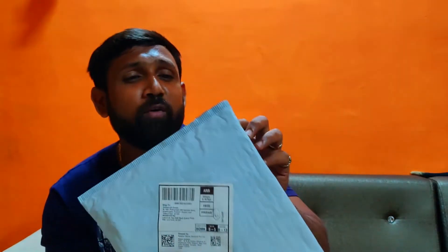So we have this package. Basically we ordered this on 8th August, but due to some issues with Amazon, this reached us after 12 days, but eventually it did reach.